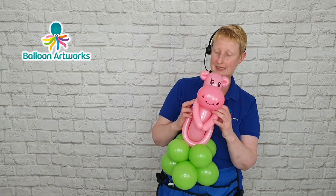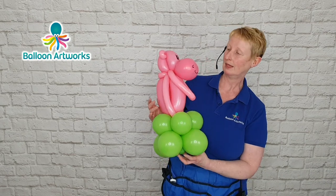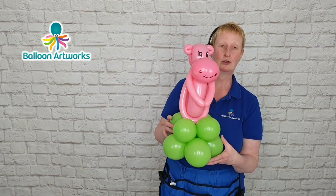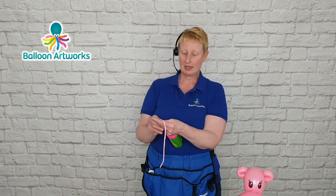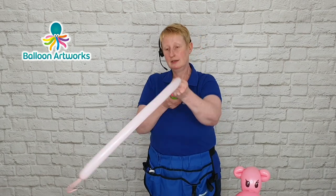So there's the basic design. There are a few things we can do to embellish it. I find these are good as bases for healing bouquets — you can team this with a healing bouquet. They're fun for centrepieces if you're doing a jungle-theme party. They're quick to do and people do like them. So I'm just taking a 160 in PLP.